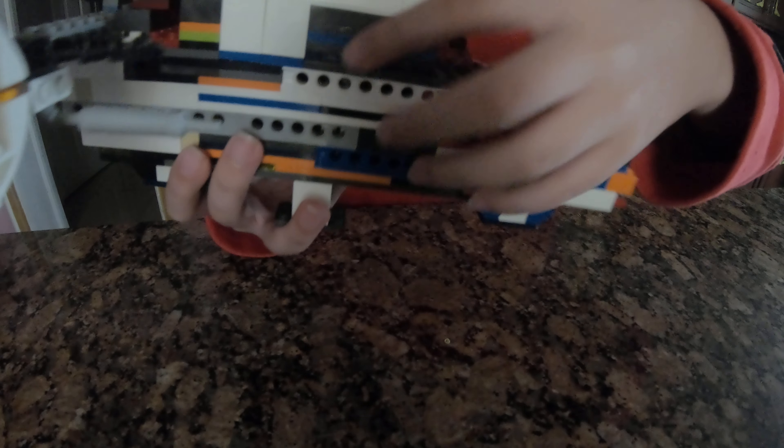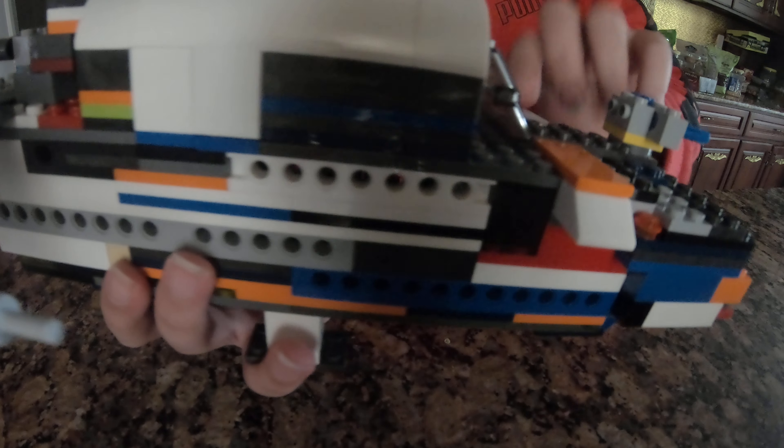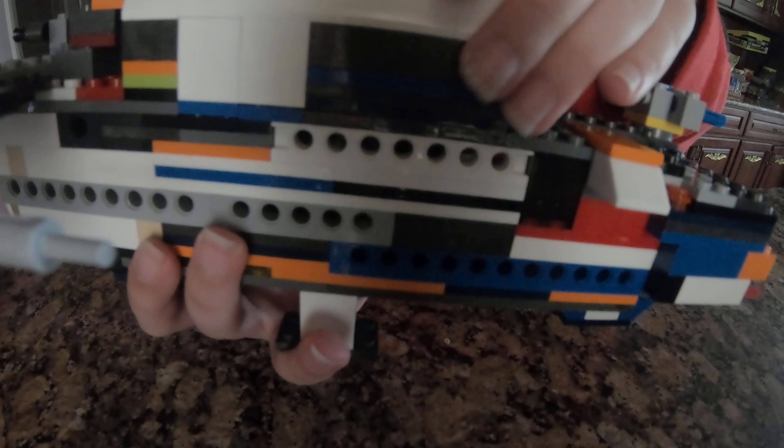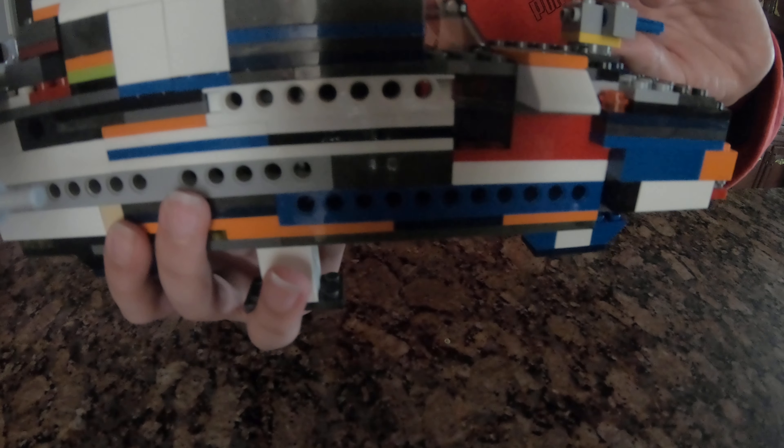We also have a driver, and we can open this up to get a better look at him. It's a two-story spaceship — up here is the captain's cabin.